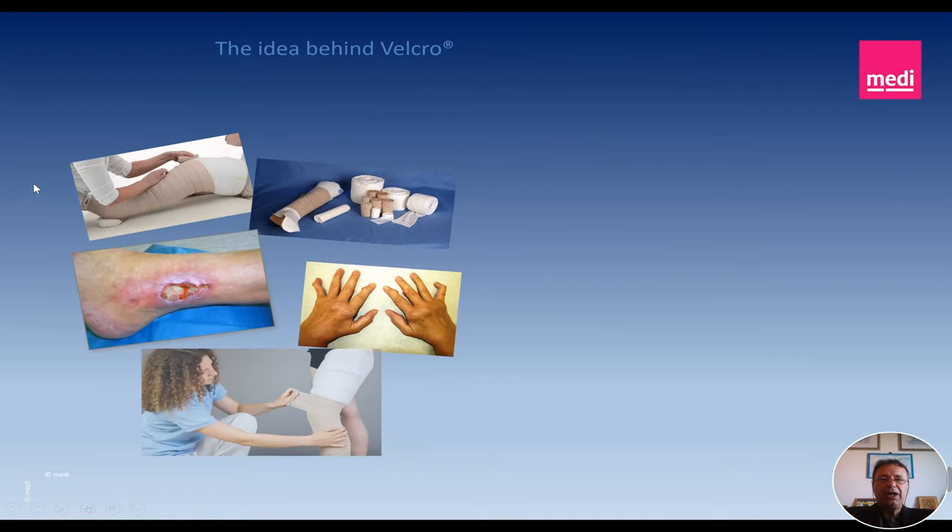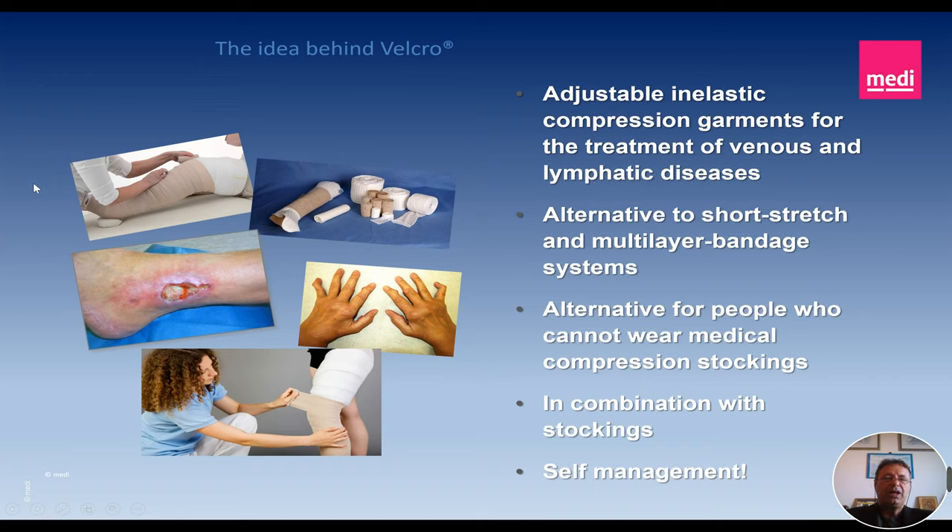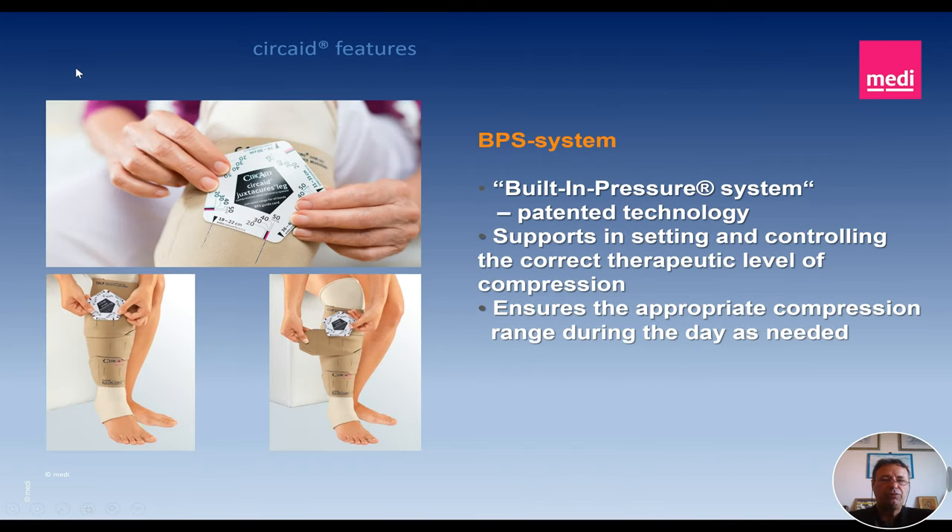The idea behind Velcro wraps is that adjustable inelastic compression garments can be very useful for the treatment of several venous and lymphatic diseases. They could be an alternative to short stretch and multi-layer bandage, which have proven to be absolutely interesting in a lot of venous and lymphatic diseases, but with some limitations. This is an alternative especially for people who cannot wear classical stockings or classical sleeves, or we can combine them with stockings. It is a very good idea for self-management of whichever disease which can be treated by compression in veins and lymphatics.